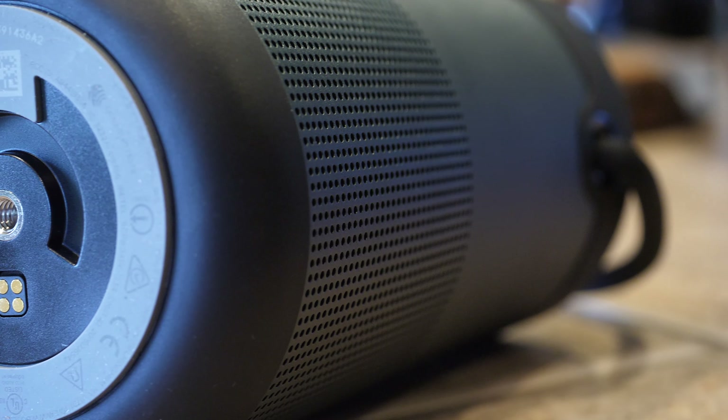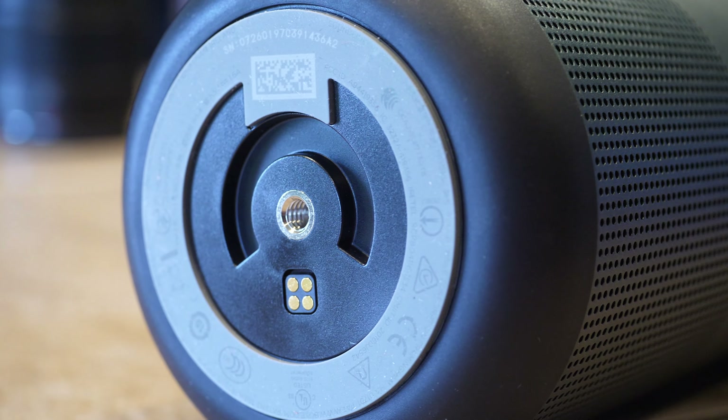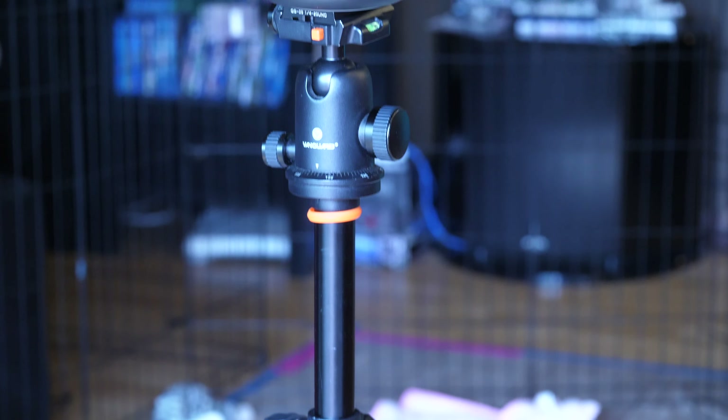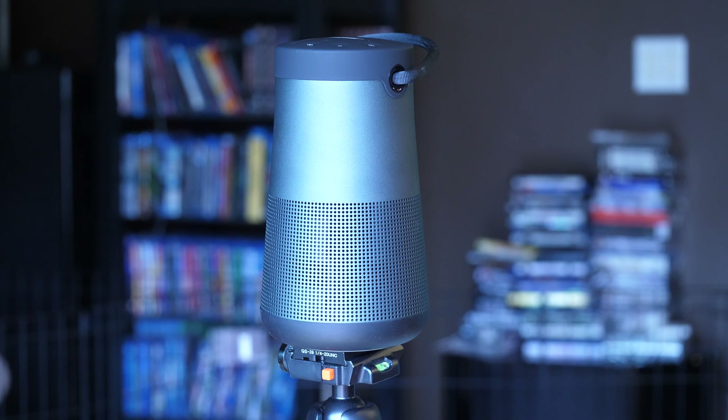On the bottom of the device, you're going to find a threaded universal mount, which allows you to actually mount the speaker directly on any standard tripod. So if you're looking for a place to put it and you have no space, grab a tripod and set it up right on there.